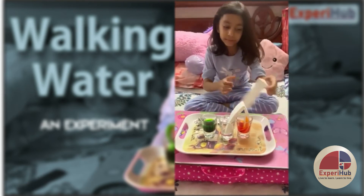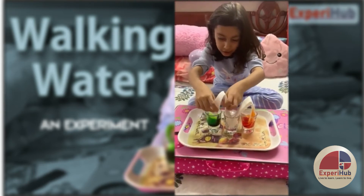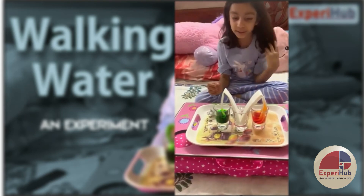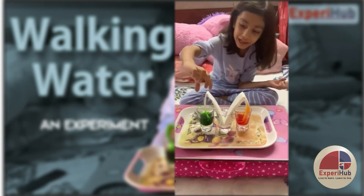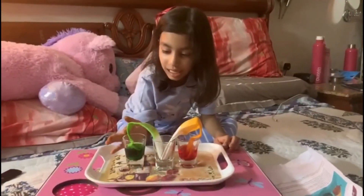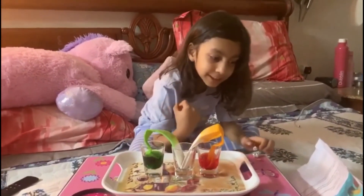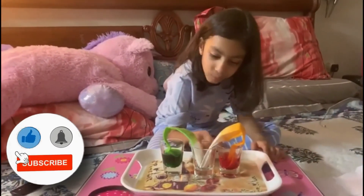It will be a fun experiment. It's called colors in motion but we can also say water is traveling. It feels so cool and it feels dry. See, the colors and the water is working — it's color in motion and it's also water is working.